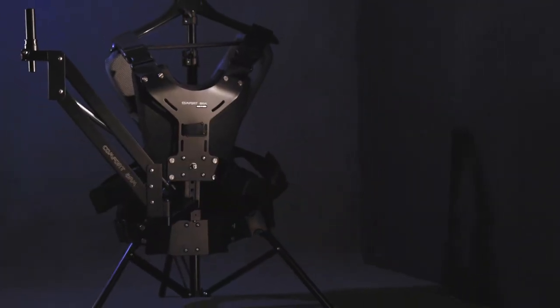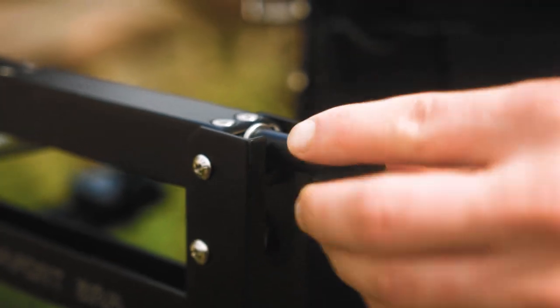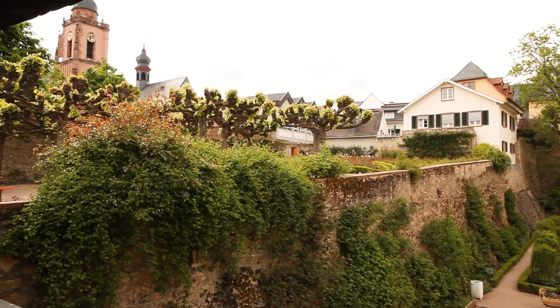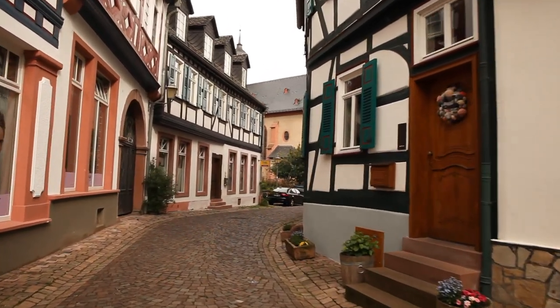This user-friendly system is entirely tool-less and adjustable. You can easily adjust the tension of the spring depending upon the setup weight. Get ready to create those free floating motion picture shots with professional cameras anytime, anywhere.